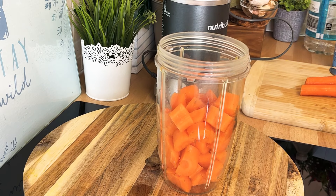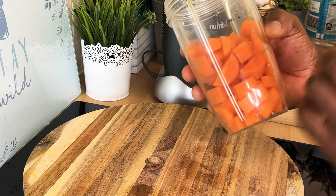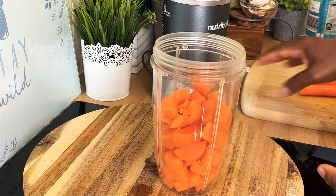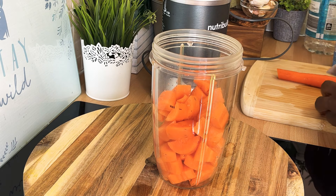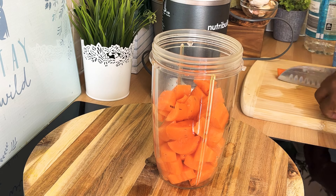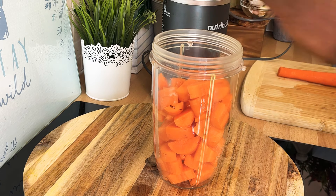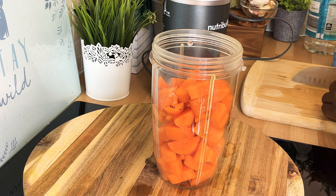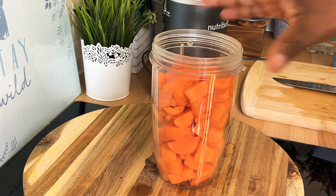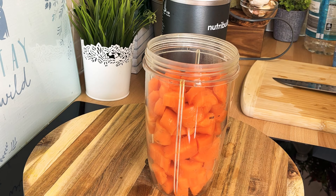I have some carrot already cut up inside of this blender — roughly about three medium sized carrots already cut up, and I have two more which I'm gonna put in to make five. Carrot is a big thing for weight loss, and I just want to share this recipe with you guys. So we've got five medium sized carrots right here inside of the blender.